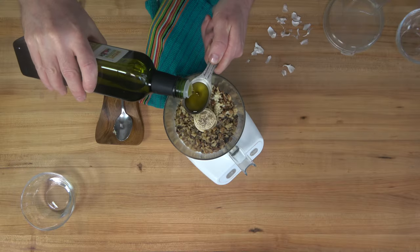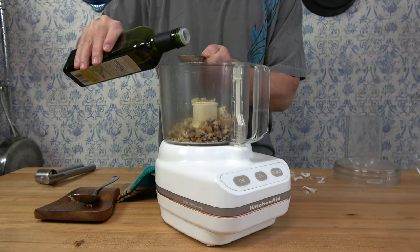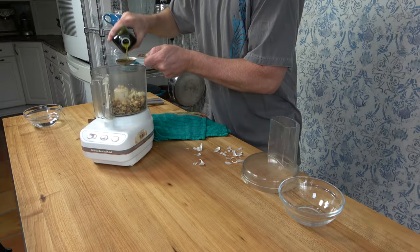The next step is to add four tablespoons or 60 milliliters of oil. I'm using extra virgin olive oil, but you can use any neutral oil of your choice.